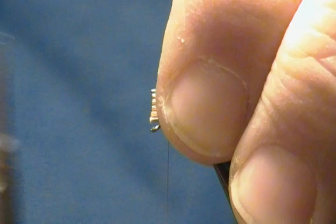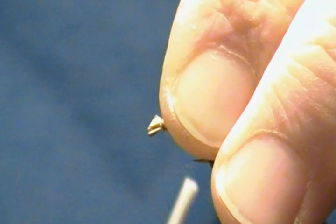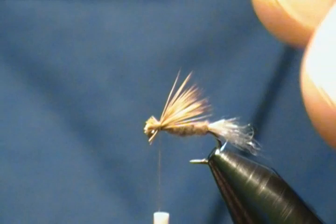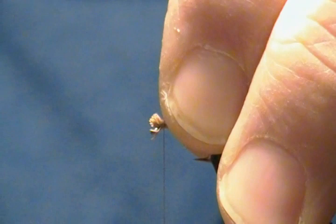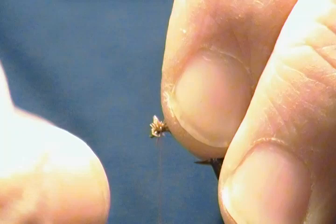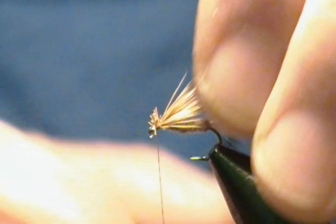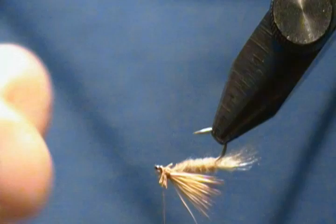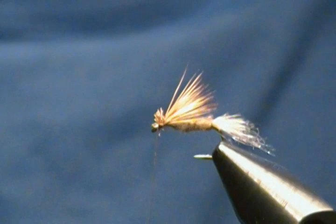Come up around with one soft loop, two soft loops, come down and snug it down good, then wrap back onto that a few wraps. Check that the wing is where I want it — that looks fine. For durability, I push the head of hair up and wrap my thread through the wing butts as I go forward to the eye, which makes the wing much more durable. Hold it all back, come right down in front of the eye. Trim any stray hairs on the bottom — and that's all there is to the Sparkle Caddis.